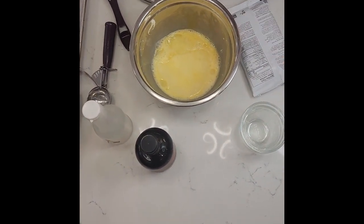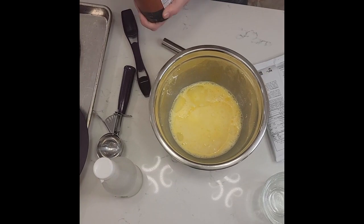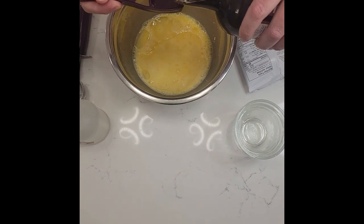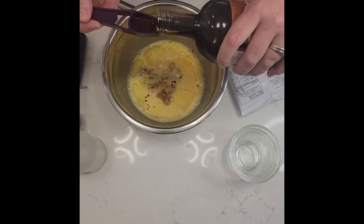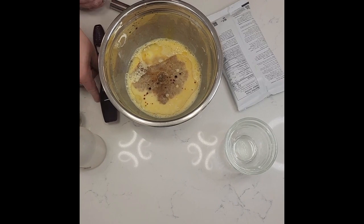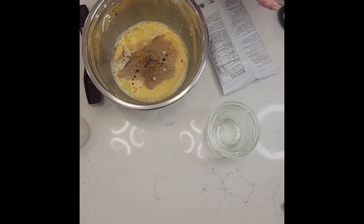You're going to use two teaspoons each of vanilla and vinegar. I actually have some Mexico vanilla here — some pure vanilla — and they say two teaspoons each. I recommend you do get the pure vanilla, as it doesn't have all the artificial flavors and preservatives in there.